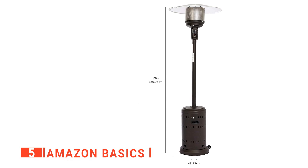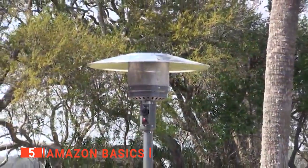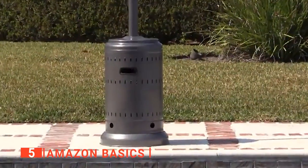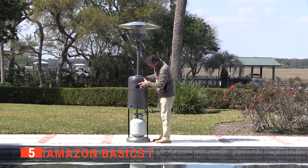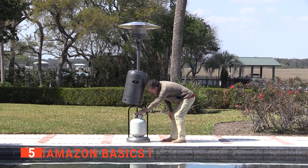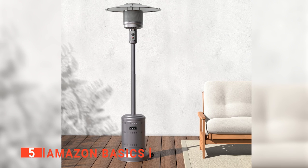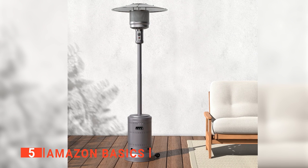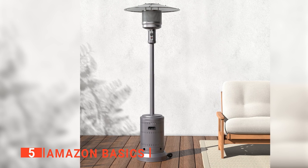Once you have it all assembled, getting the patio heater ready to heat is easy. This outdoor gas heater produces 46,000 BTUs, providing heat up to a 9-foot radius. Using it is simply a matter of twisting and lifting the cover to load up a 20-pound propane tank and connecting it via the included hose and regulator. This all attaches in the same way you'd hook up a propane tank to your grill. We've found that a single tank should last around 10 hours with the heater running on high, and even longer if run on lower settings.